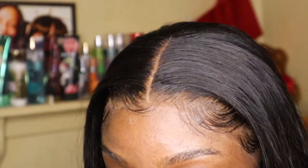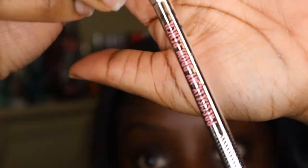Alright guys, so we're gonna get into these brows. I'm gonna go in with my Precisely Brow Pen from Benefit. I absolutely love this. I'm in the color 5.